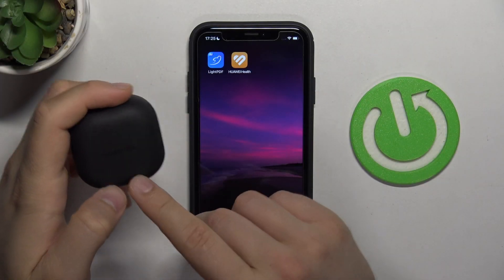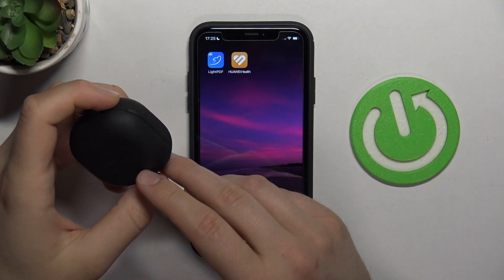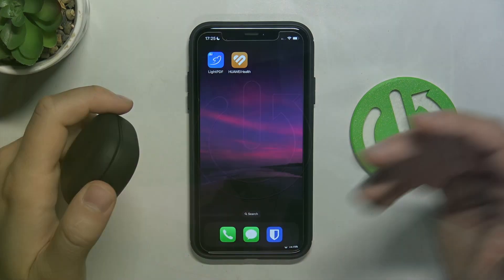Hello, in this video I'm going to show you how you can pair your Samsung Galaxy Buds 2 Pro with any iPhone or iPad.